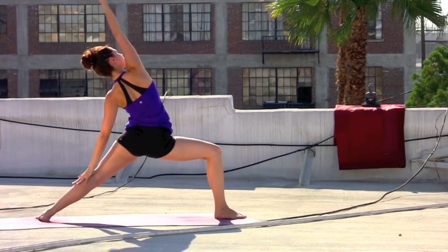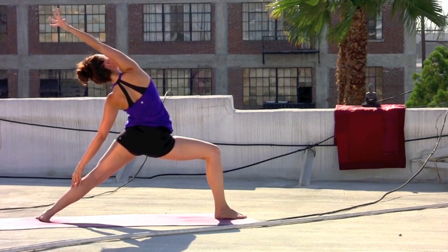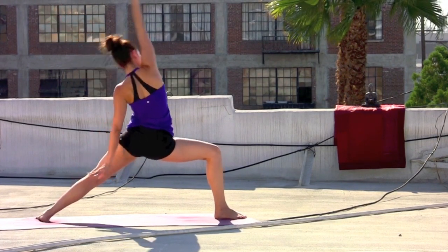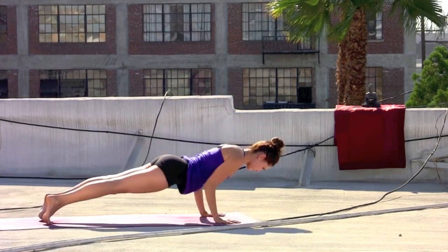Inhale, flip the right palm up — reverse warrior. Right arm up and over the head. Take a deep breath in. Exhale, cartwheel the hands to the mat, step the right foot back as you lower slow.